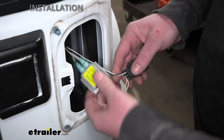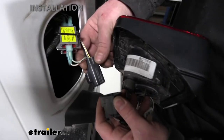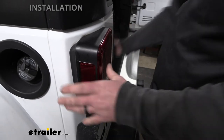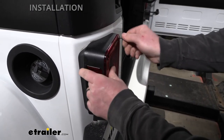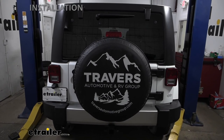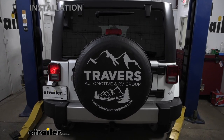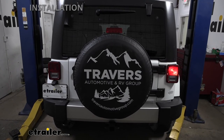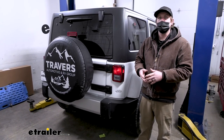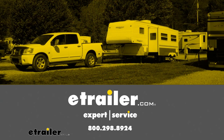With the diodes done, zip tie them up to some factory wiring, plug in the tail light, and reinstall it in the reverse order of removal. With everything hooked up, it's a good idea to test your wiring using a test box simulating a motorhome — try your tail lights, left turn signal, right turn signal, and brake lights. That'll finish up our look at and installation of the Roadmaster Diode Wiring Kit on our 2018 Jeep Wrangler JK Unlimited.